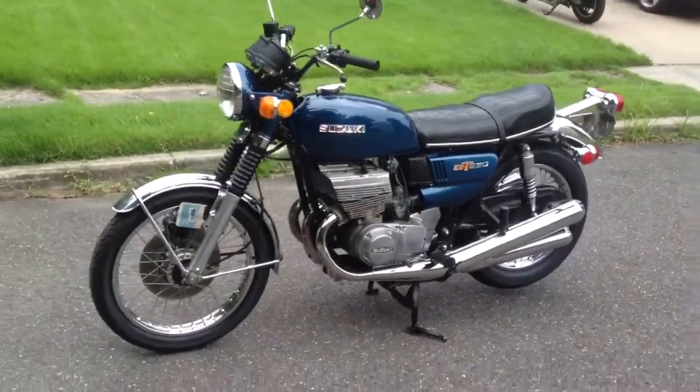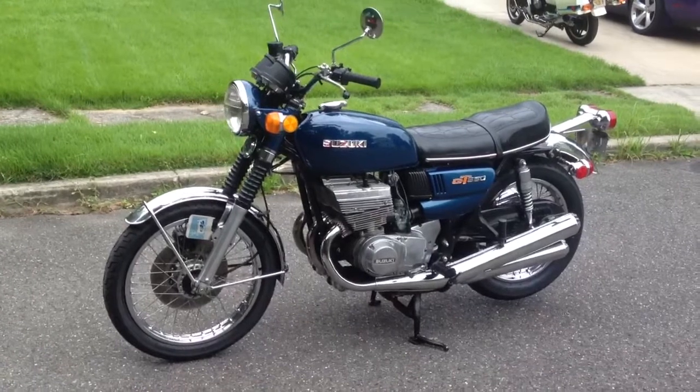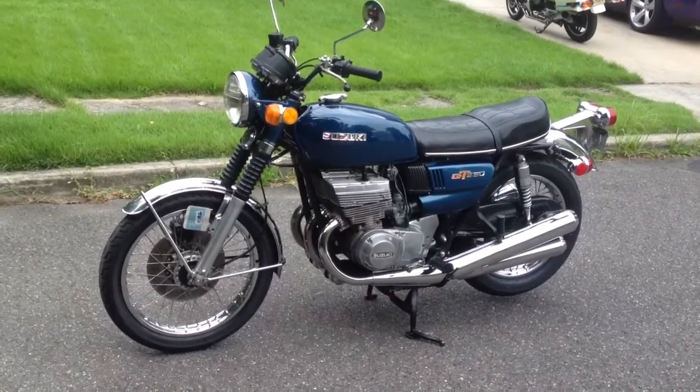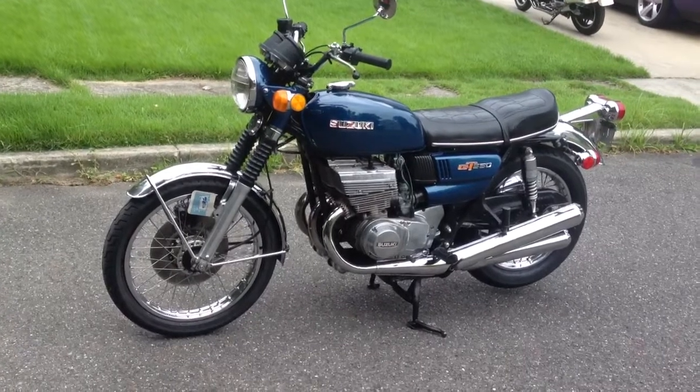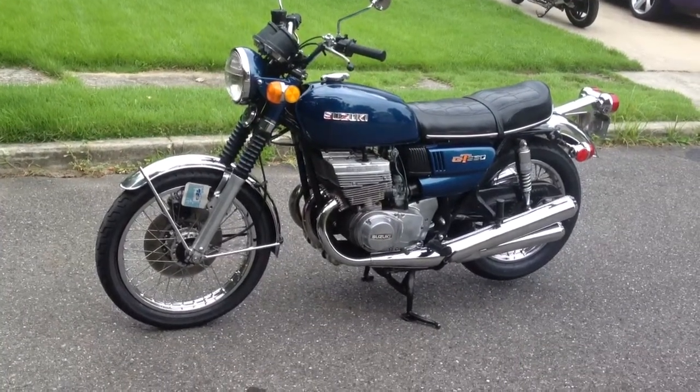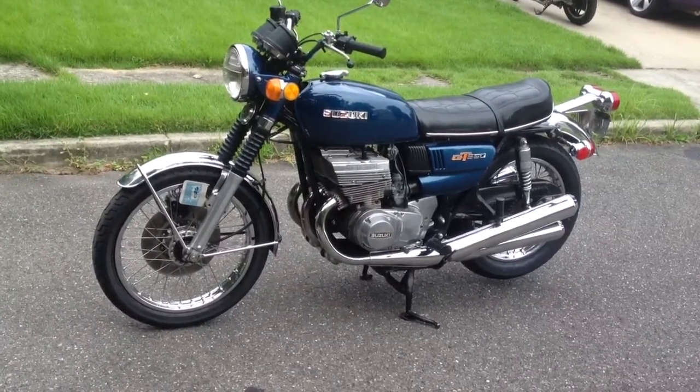We're going to give you a walk around on this 1973 Suzuki GT 750, a two-stroke triple. The bike is mostly original — 7,100, just under 7,100 original miles.